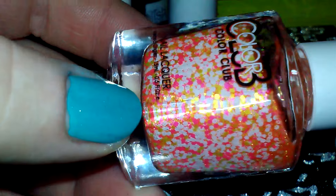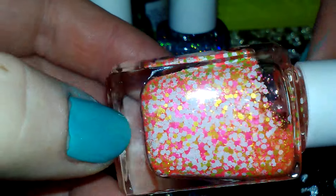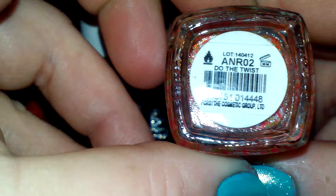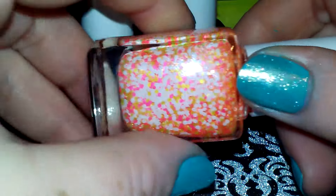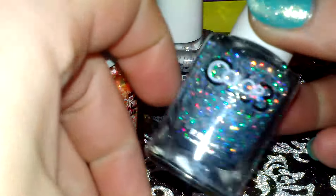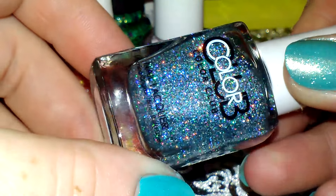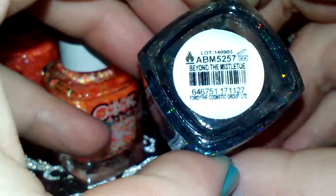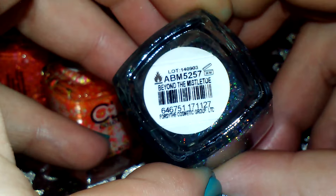The next one is this really pretty yellow, pink, and white glitter, and it is called Do the Twist — very pretty. And this really pretty holographic one, I love this one, it's called Beyond the Mistletoe.